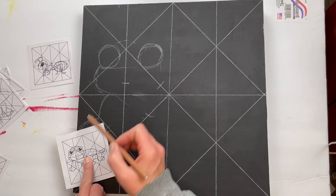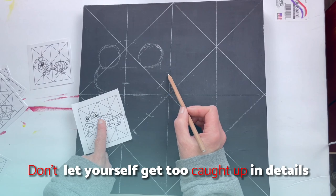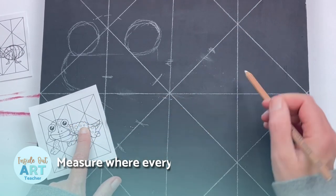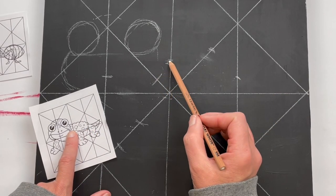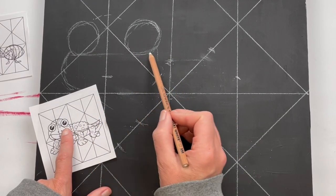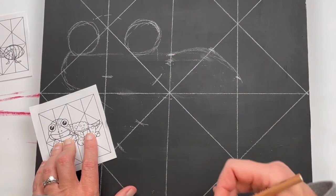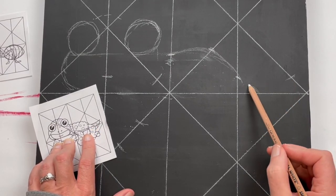Something to notice here is that I'm making sure I don't let myself get too caught up in details. I'm measuring out where everything goes. I always tell my students to think about where before what — you want to figure out where it goes before you get caught up in what it looks like. I'm figuring out exactly where it intersects with my grid and giving myself these guide marks.